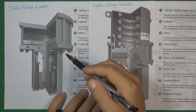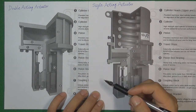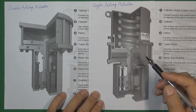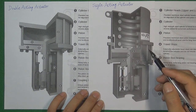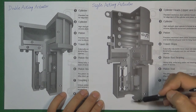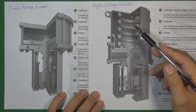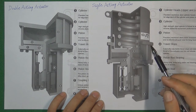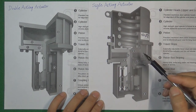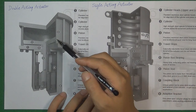A double-acting actuator is controlled entirely by pressure air — if we lose power or lose pressure air, the valve will never going to work. But a single-acting actuator can do something different. For example, if we want the valve to close during an emergency, we can use the spring to push the valve stem move down to close the valve. And also we can mount the spring on the downside of the piston to push the piston move up to open the valve. Because the single-acting actuator has a spring inside the cylinder, this kind of actuator is more expensive than the double-acting actuator.